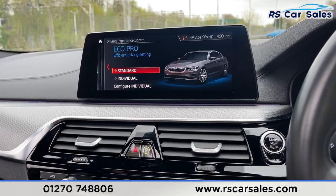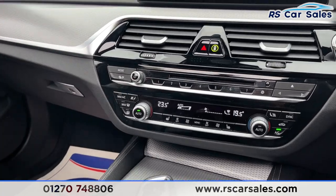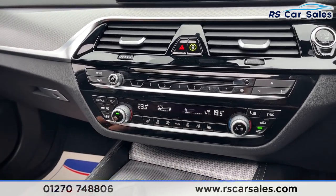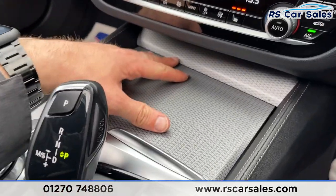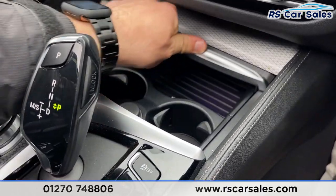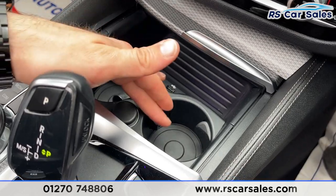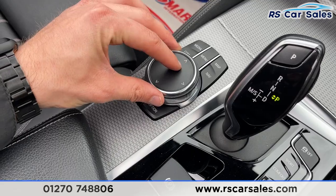Coming down you've got your stereo controls with traffic alerts on the left, as well as dual-zone climate control so you can control each side independently. There are heated seat controls for both front passengers, and more of this fantastic-looking trim throughout the center console with additional storage space, a USB connection point, two good-sized cup holders, and more 12-volt connectivity.